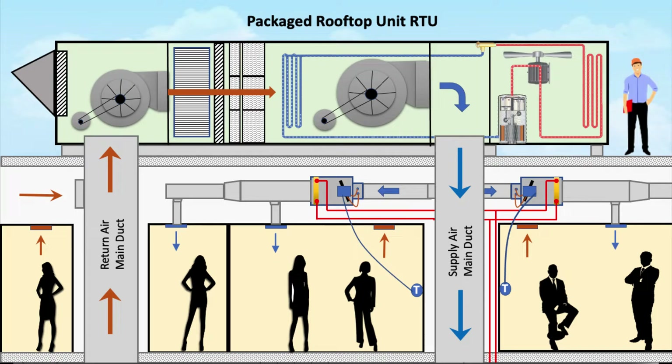We'll cover the basics of packaged rooftop HVAC units from 2 tons to 162 tons, and when you need to add a return or exhaust fan into the RTU, how economizers work, and the basic components of an RTU.